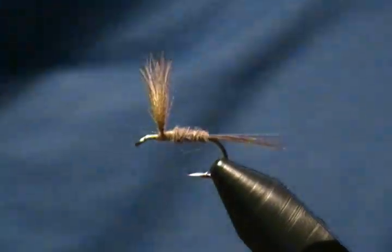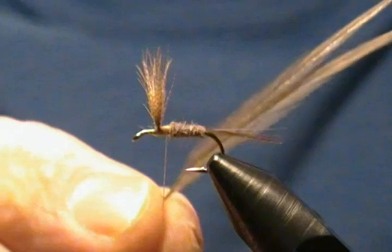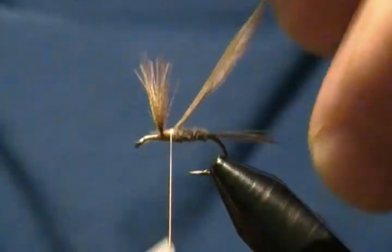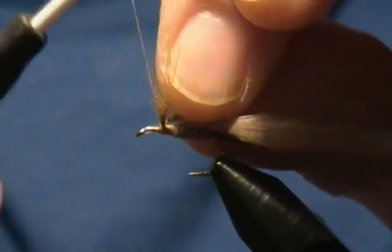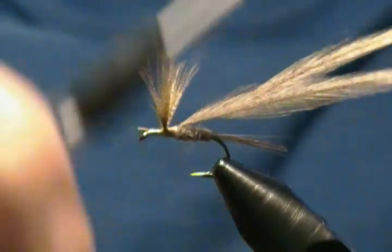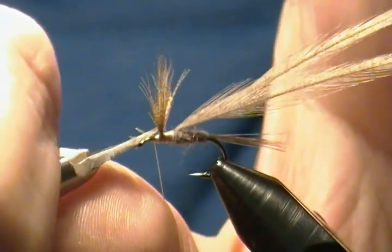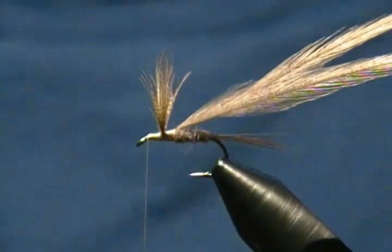Next we're ready for hackles. I have two dark dun hackles prepared and ready to tie in. We're going to tie those in right behind the wing on about a 45-degree angle, right where our body ended. Tie those down, wrap towards the wing, then wrap in front — wrap the hackle stems down good and snug. We want a nice smooth base to wrap our hackle on. Snip off the excess tips.